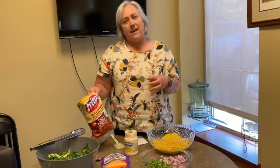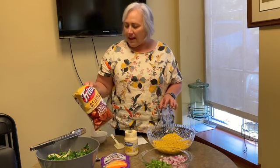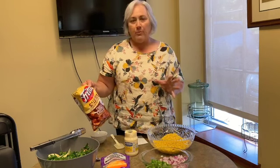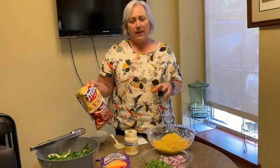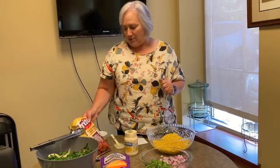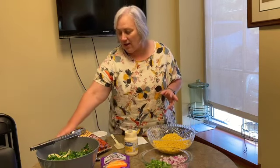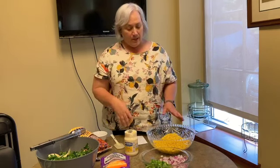I have a bowl set aside separately so that the Fritos don't get soggy in the mixture. People can add the chili cheese Fritos to the top as a garnish, or they can stir them in — but you want to eat pretty quickly because they do get soggy. I also have salt and pepper to add for extra seasoning.